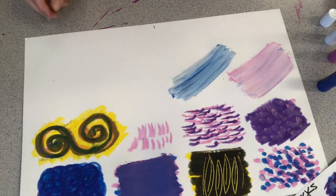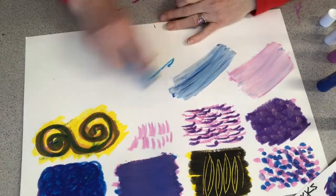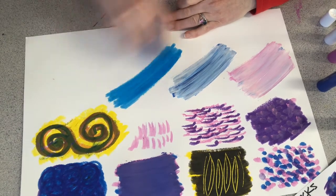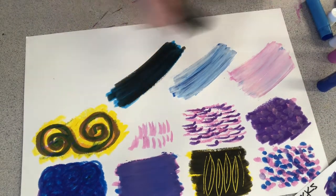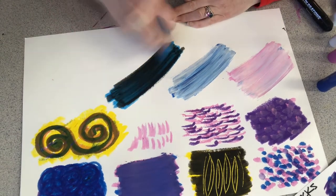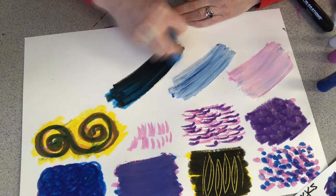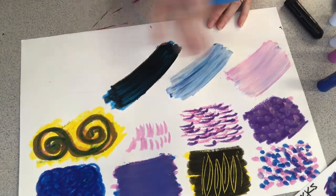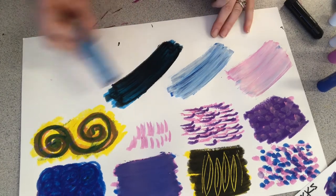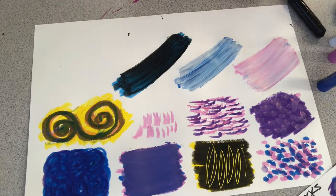Now let's make a shade by adding black — my black just rolled off the table, so I have to go get it. Let's make a shade: put my blue down, then mix some black with my blue. When I mix colors, I like to put whatever color I'm using down first, then add what I want to mix it with, then add that other color over top again. So I put down blue, then black, then blue again — I don't always do that, but it does help things mix a little bit better. Let's try it with pink: pink, black, and pink again.